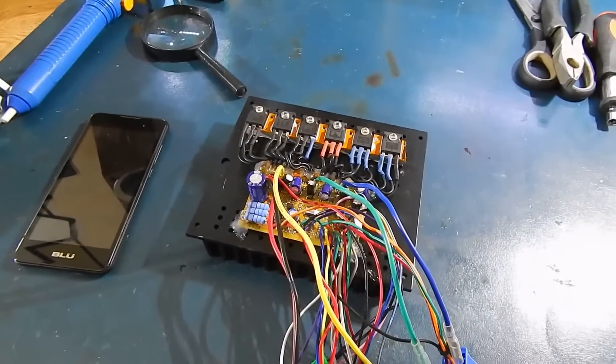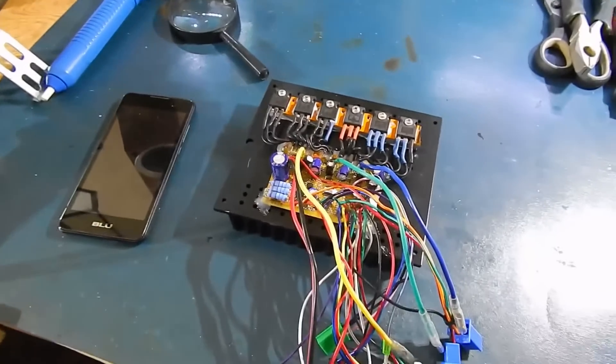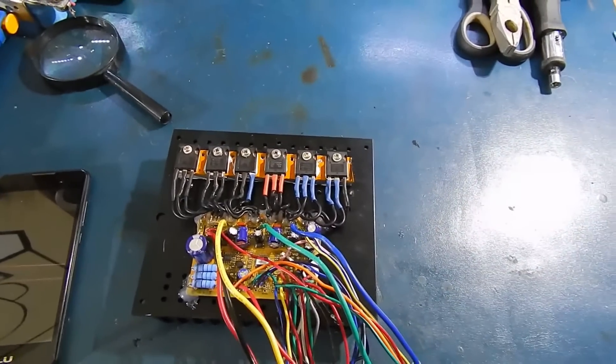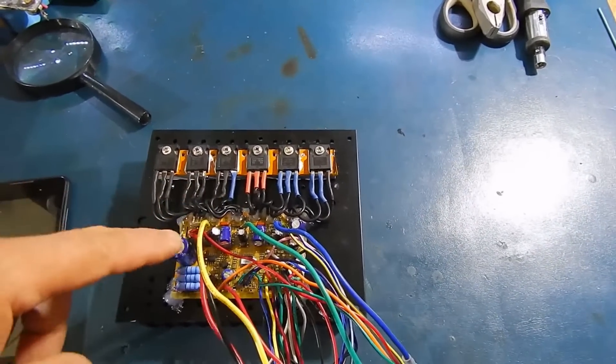Hey guys, here's my 6FET DIY controller so far. I can do it this way because basically I'm not upping the amps in any way, just the volts, so the caps will be replaced.